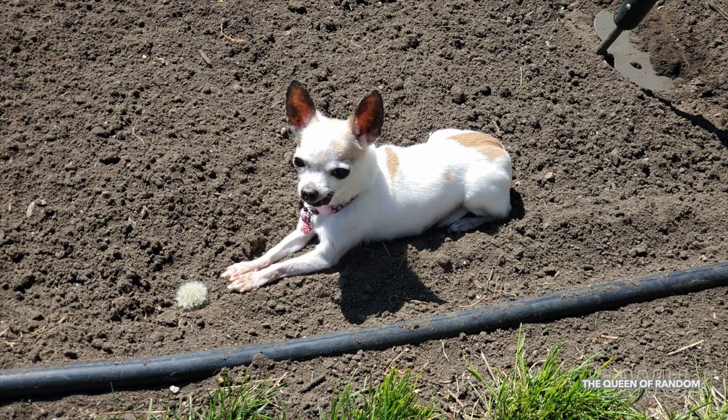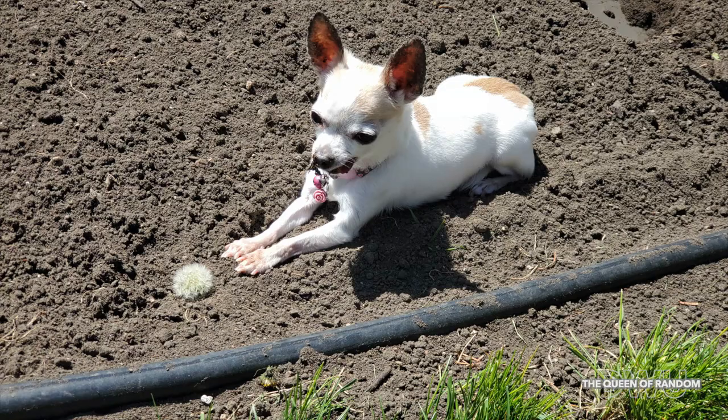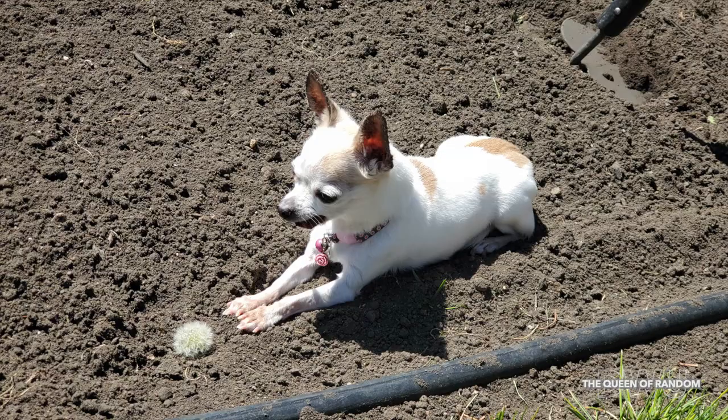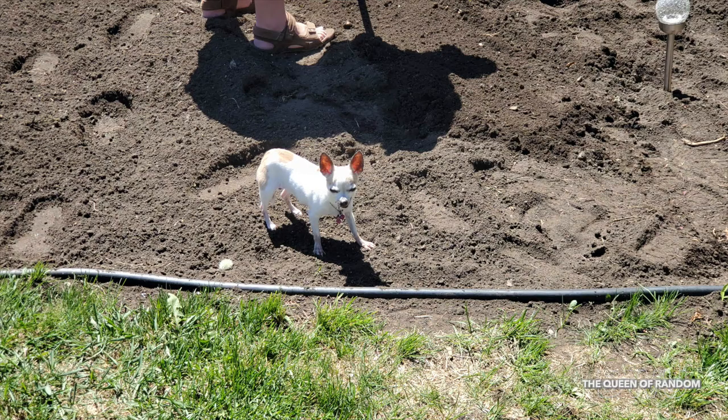Hey friends, welcome back to part two on gardening with what you have. If you missed the first part, go back and check it out. My humans are growing a garden this year and we'll be posting it throughout the year, so stay tuned. If you have not subscribed yet, subscribe and hit that bell to be notified for all new videos.